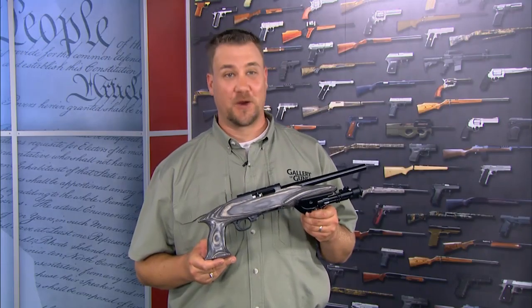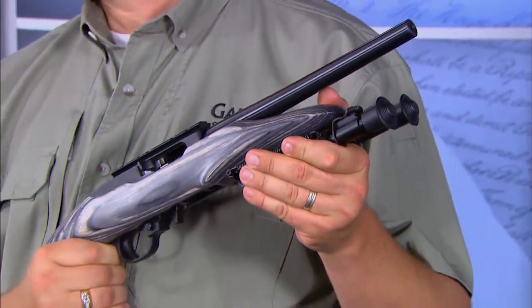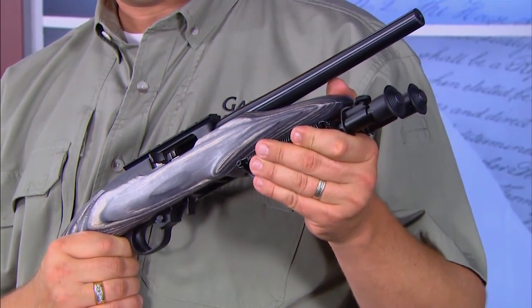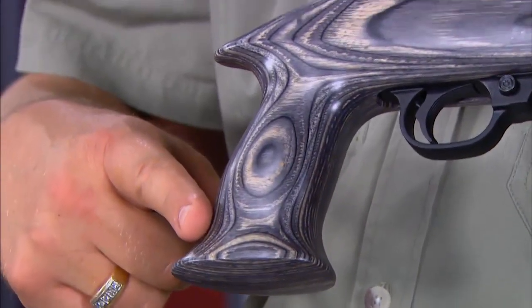Ruger has a pistol that's perfect for this, and it's cheap to feed. The Ruger 22 Charger is a semi-automatic pistol that uses the same mechanical action proven in the long-established Ruger 10/22 rifle.